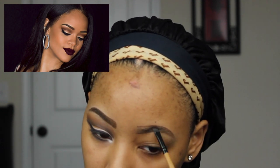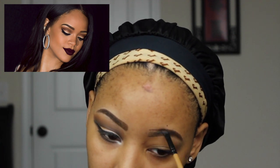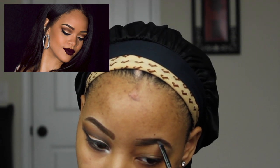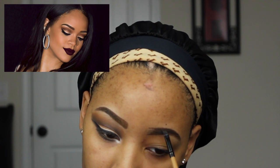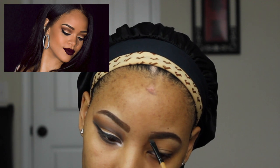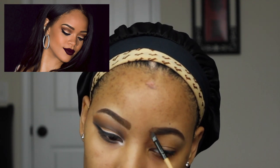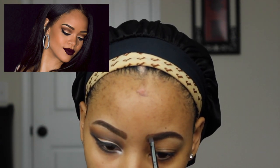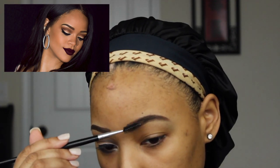Now with my MAC brow gel, I'm just filling in my brows to give me a little bit more of a realistic look. I'm filling at the ends and once I get closer to the top of my brow, I'm just lightly brushing some of the product on there so it won't look too opaque. Because Rihanna has more of a rounded brow, not too much of a square brow, here I'm just doing a round shape at the beginning of my brow to kind of make it look like hers.